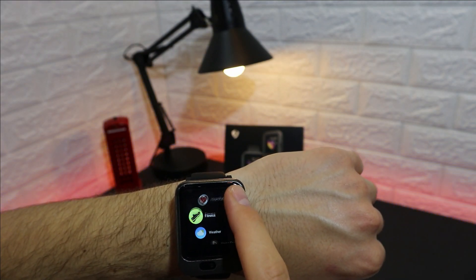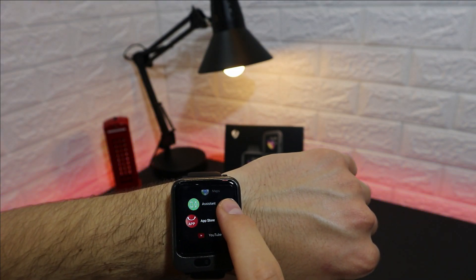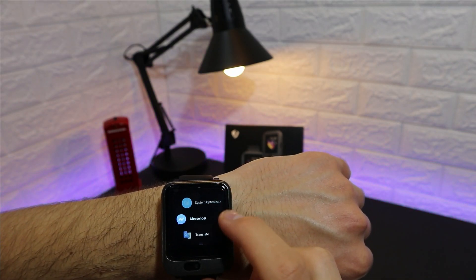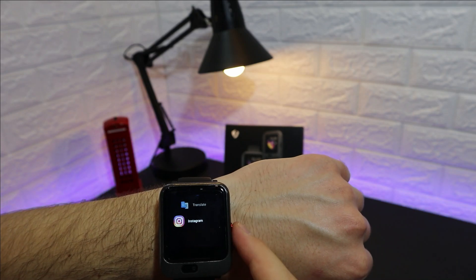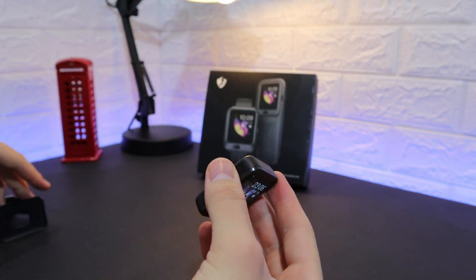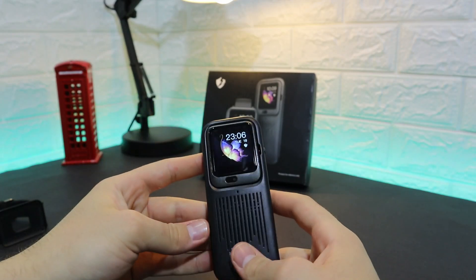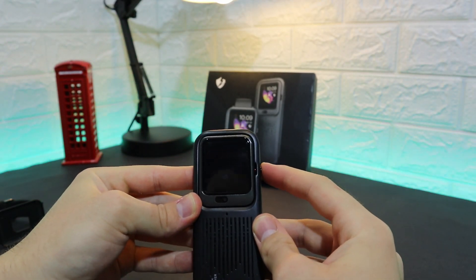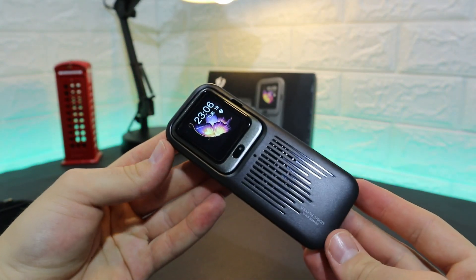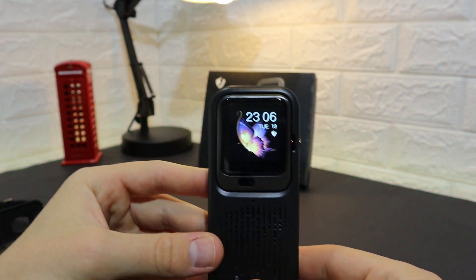The LAM11 has Play Store so you can download apps. We tested YouTube, which opens fine, as well as Messenger and Instagram — all work without any problem. The sound booster accessory: you plug the LAM11 into it and it confirms the connection. You can charge the booster from the other side using its button, and the speaker becomes significantly louder.